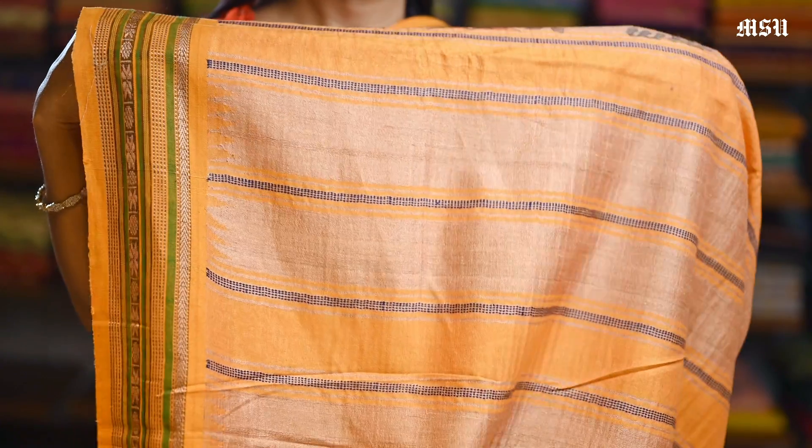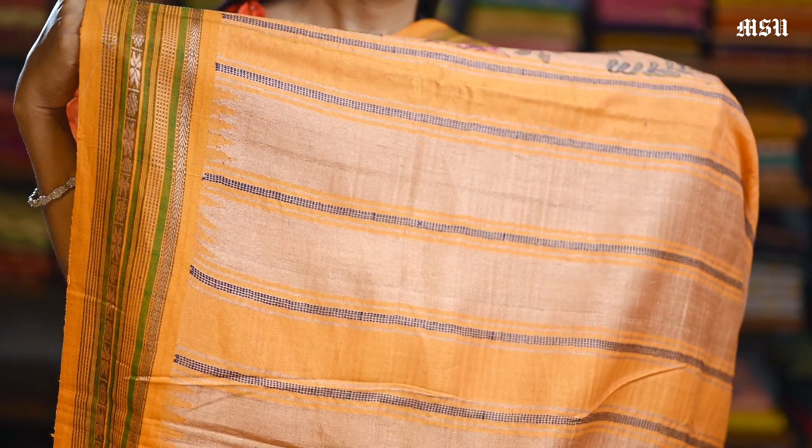And here is a pallon and here is a plain blouse with a similar design with a Vidarbha border in it.